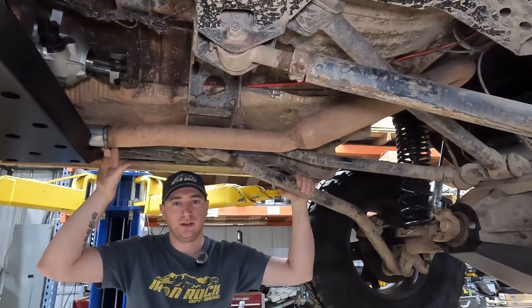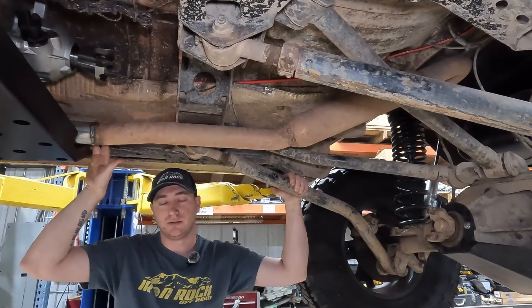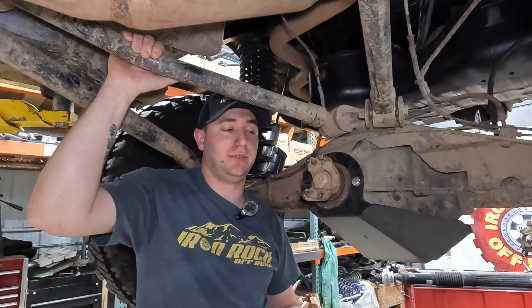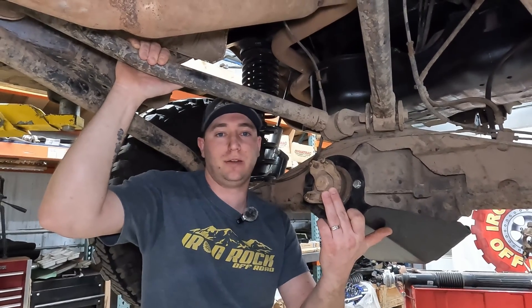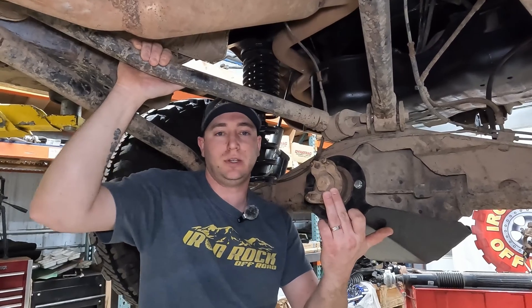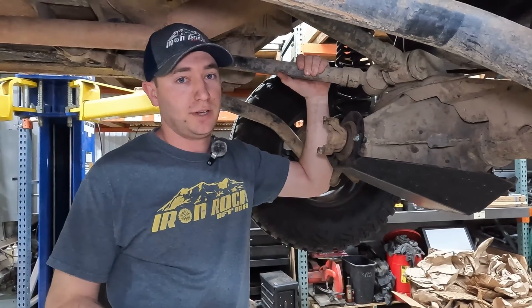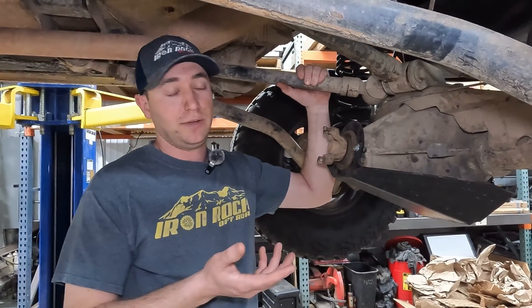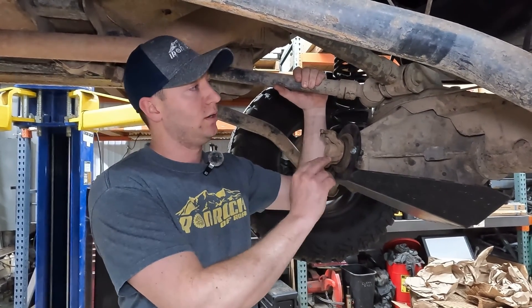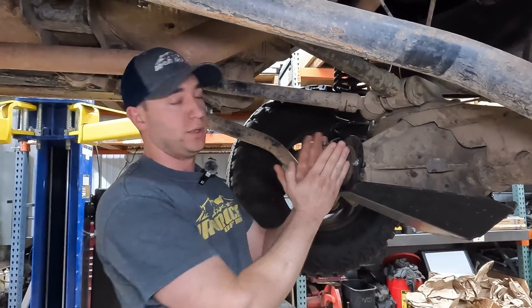You might be asking why you'd need a new driveshaft. You may have just lifted your Jeep and now you have driveline vibration. If you're getting driveline vibration after lifting, you may just need to adjust your pinion angle. To do that, you'll need adjustable control arms — or if you have an XJ or leaf-sprung vehicle, you can use shims under your leaves. We recommend using your upper control arms. Lengthen them to tip that axle back and point the pinion up.